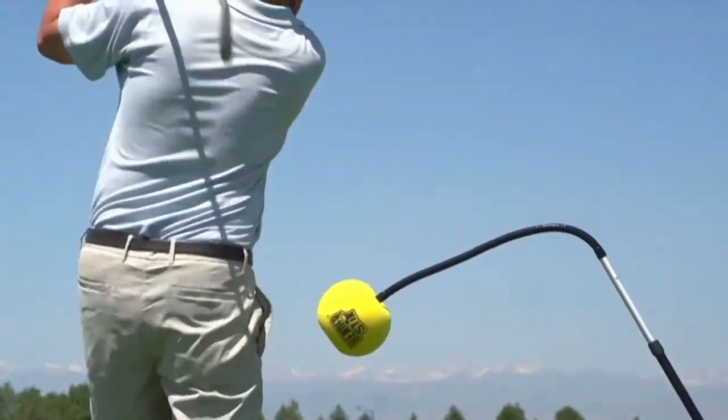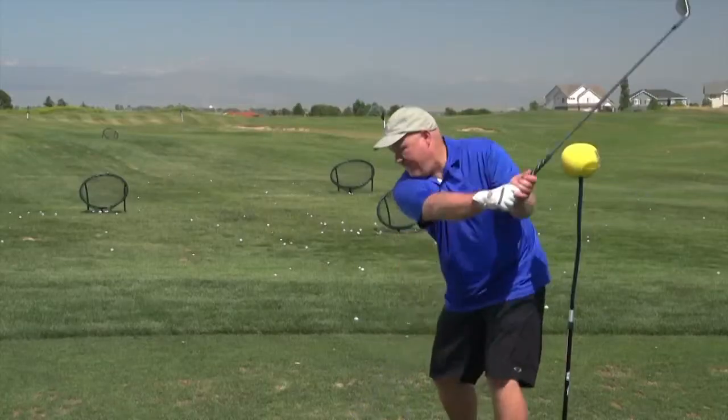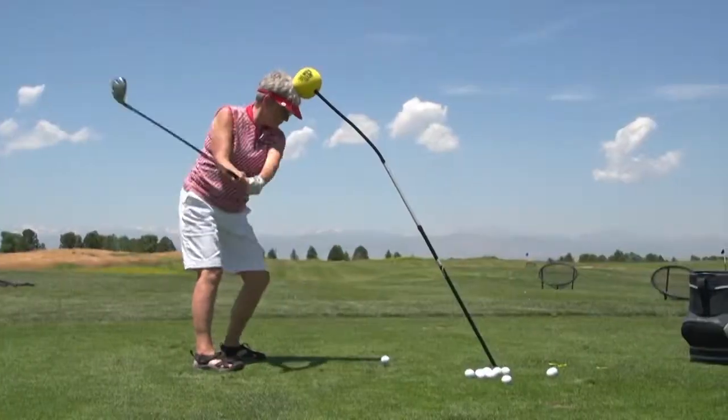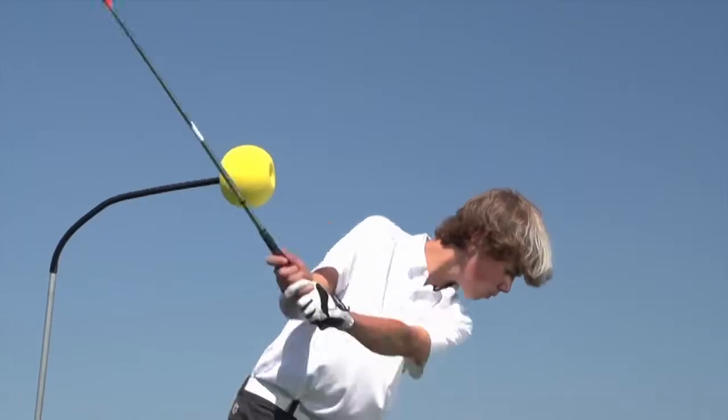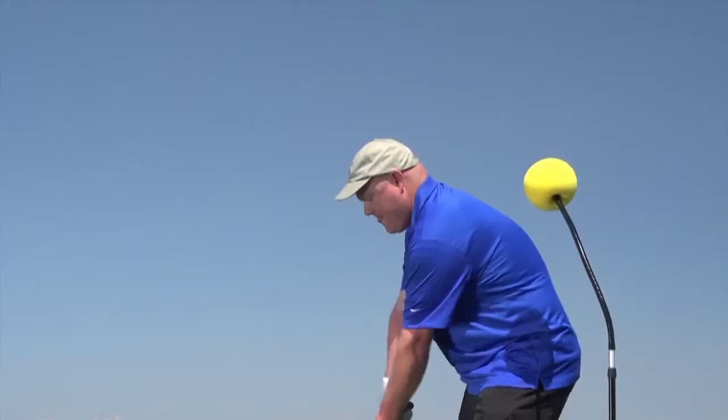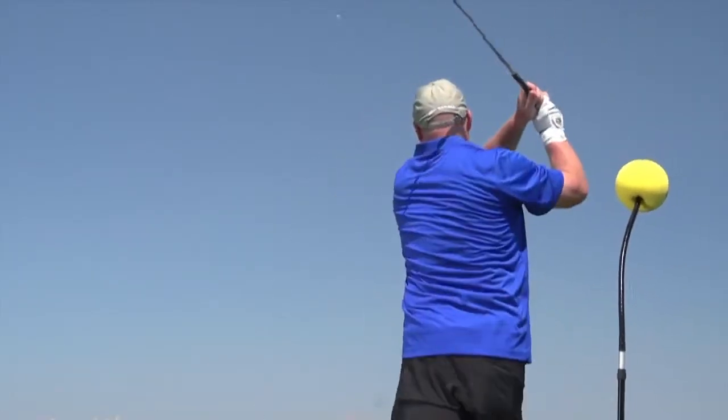One of the questions we get from our Golf Life viewers is how well training aids can assist in correcting swing faults, and is there one tool out there to help golfers practice correctly? Recently, Golf Life was introduced to one such tool called the Bender Stick, which claims to help with many swing faults.